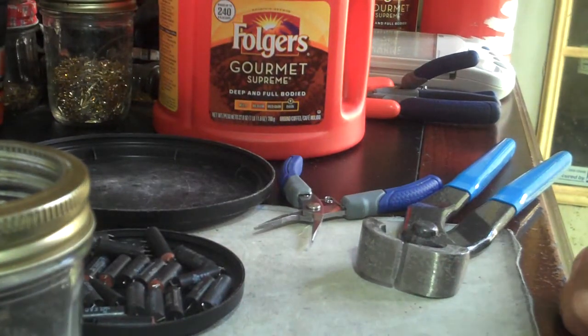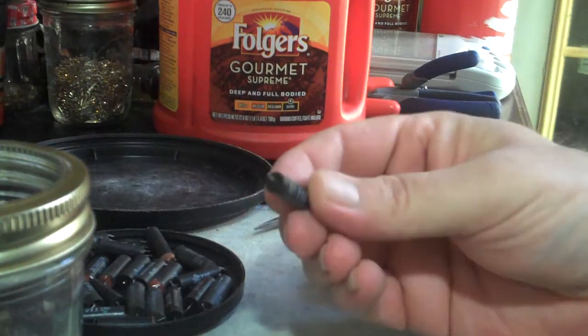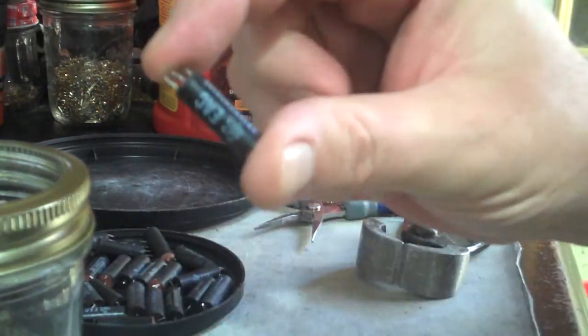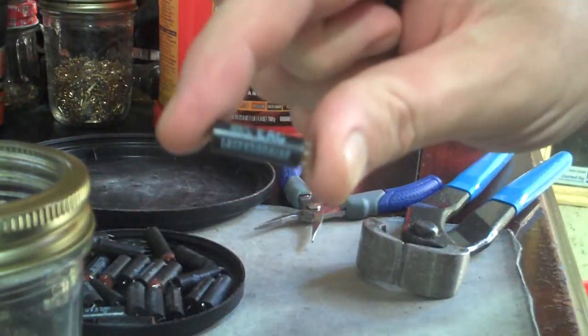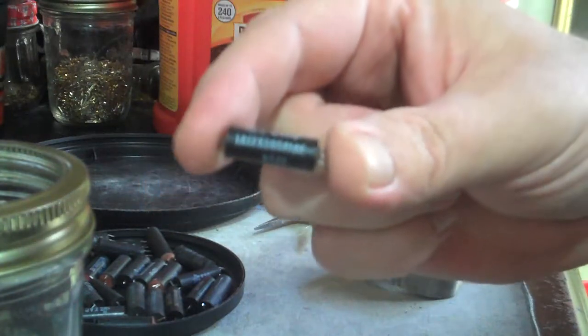What's up y'all, Feats here with a scrapping video. Today we're gonna talk about relays. This is a reed relay — R-E-E-D — like a reed in a saxophone.